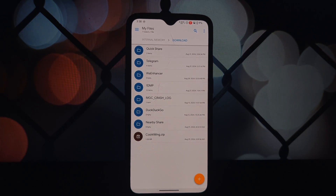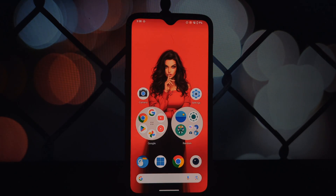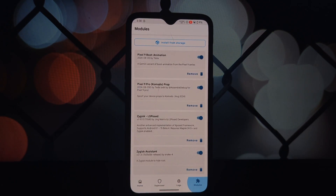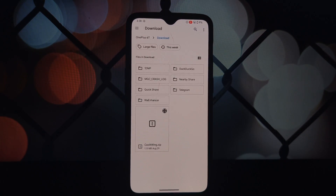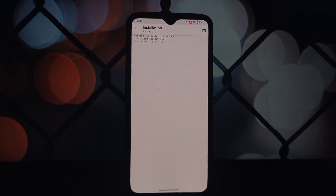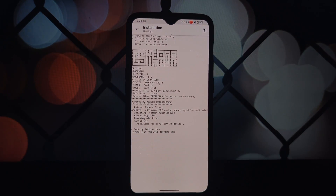So what exactly is Cool Wing? It's a Magisk module specifically designed to help prevent your Android device from overheating, especially during intense gaming sessions. It does this by intelligently managing your device's CPU and GPU frequencies, optimizing resource allocation, and fine-tuning thermal management settings.